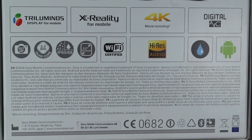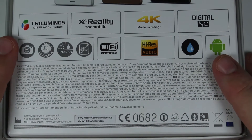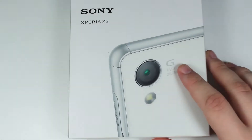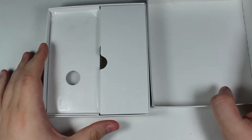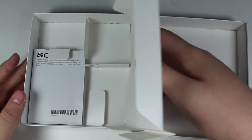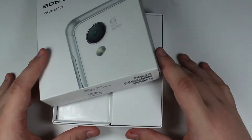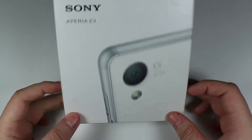Hopefully it'll be decent enough quality that you can actually read it. I'm going to be going through the specs shortly and detailing them as much as I can. I'll quickly open the box again — I don't have the charger, USB cable, or anything like that; it comes with literally just a bunch of literature and compartments. That's pretty much it for the box. Let's move over and take a look at the phone and talk about the design first.